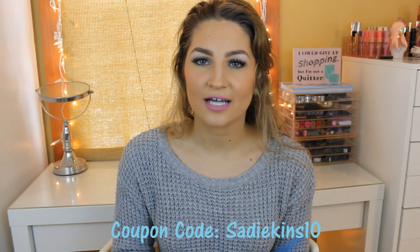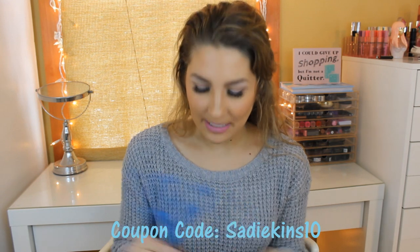I also have a coupon code for $10 off — I will leave it in the description box down below. And let's just break into this. I'm pretty excited about it. It feels really heavy. I'm pretty sure they guarantee 2-3 pounds of candy a month. And Teddy is already just sitting here waiting for something to come his way.